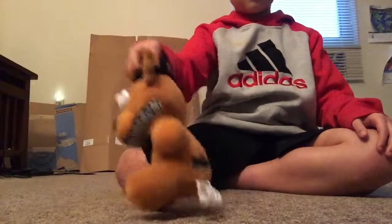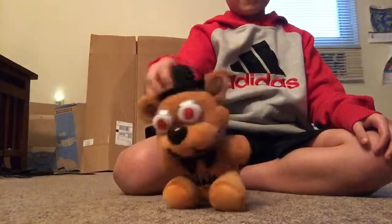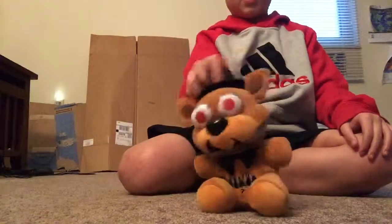Oh, there's a kid right now! See, I'm awesome. I'm very scary. Look at my silver eyes, look at my teeth. Yeah, I don't eat kids, but I scare them.